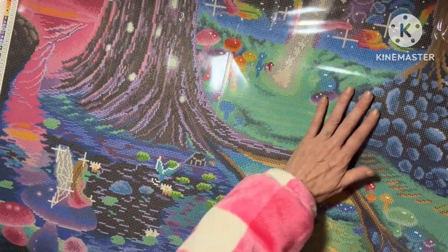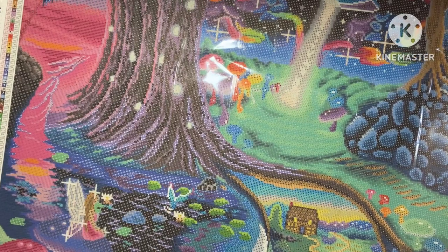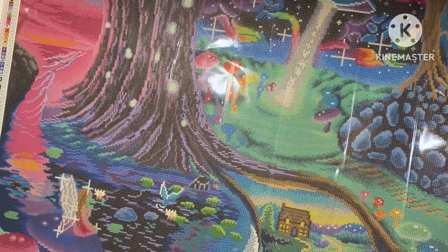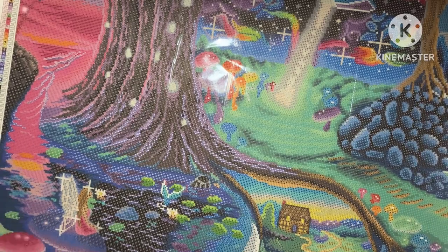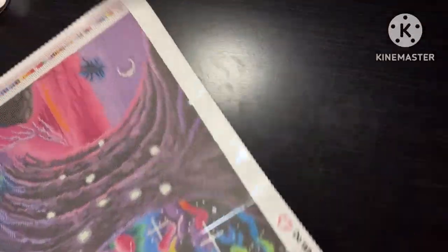Oh, I just don't want to stop looking at it - I can't kit it up yet! Oh, beautiful, absolutely stunning. Right, I'm gonna put this to the side and have a look at the drills, because if I don't put it to the side now I'm gonna kit it up and start it today literally. Oh my days, that is stunning!